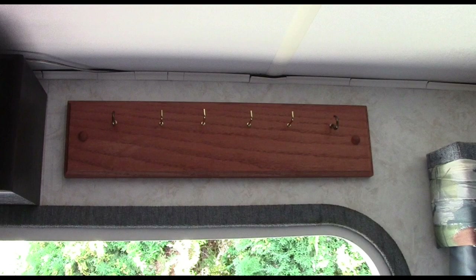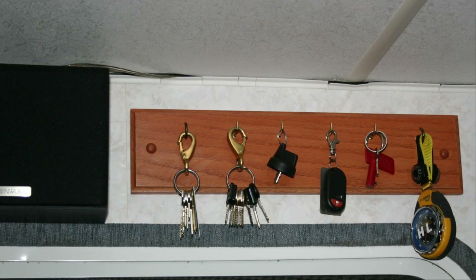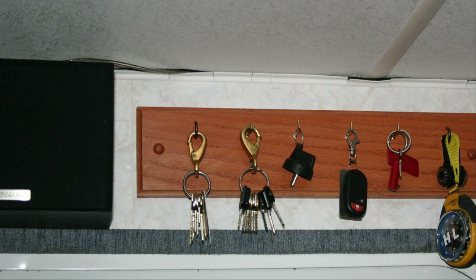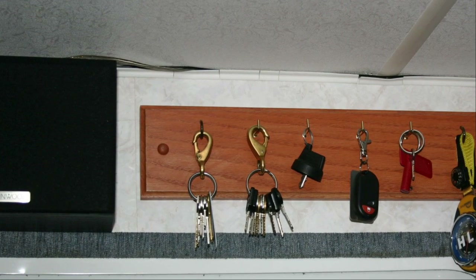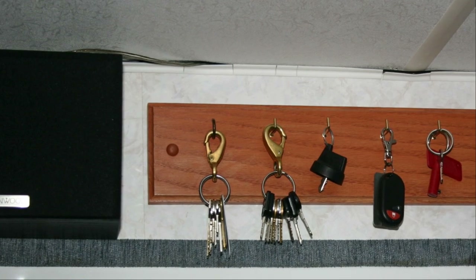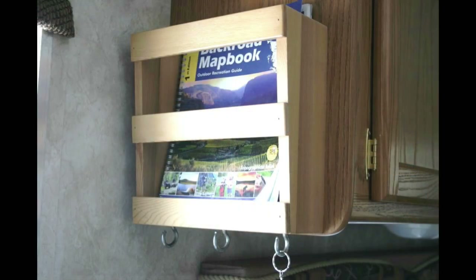Previously I only had two little hooks by the door to hold all my keys, the dog leashes on retractable leashes, and whatever else I was hanging on there. There's the finished product — I put it right up above the door so it's nice and handy as you go out. There are all your keys, even my barometer and compass. It kept everything nicely organized so anybody could find the keys at any time. Now we're going to build two magazine racks, made from cedar.